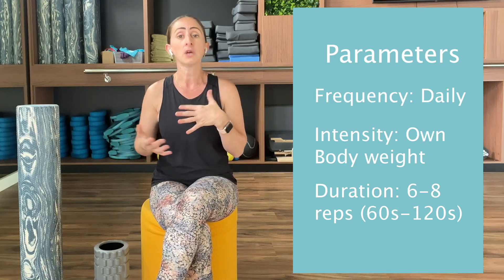Now, how many times and what parameters to use? There's a common consensus that the effects achieved are only temporary, so regular use of foam rolling is required for long-term benefits. For the best results, use it for a minimum of 60 to 120 seconds on each area, about six to eight reps, and no less than 60 seconds — ideally before and after a workout or activity.